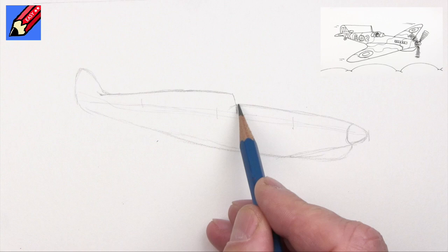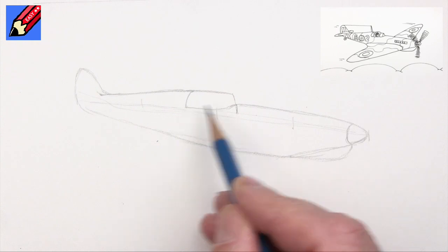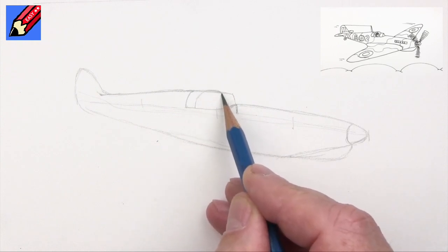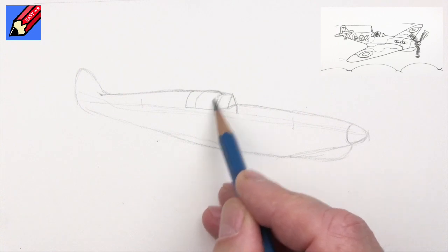Let's get the cockpit in here. That sort of comes down like a kind of an S shape, and then that will want to get up there - it's quite narrow. There's a bit of a bubble there, and a kind of a triangle at the front and a thingy like that.